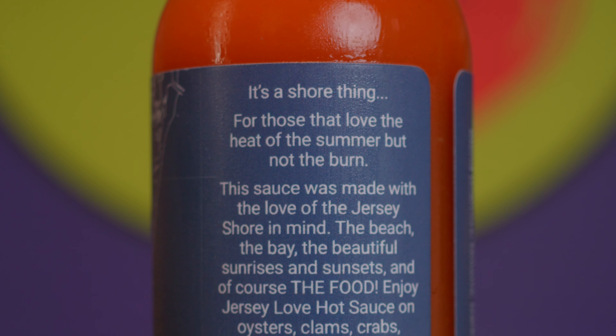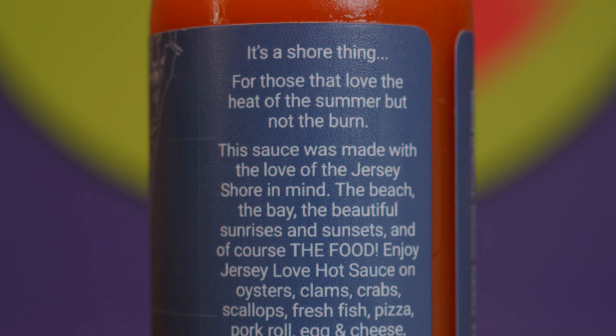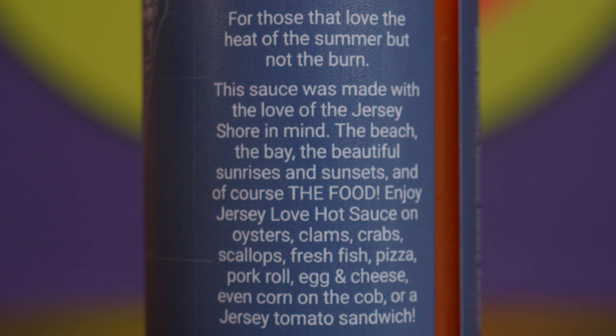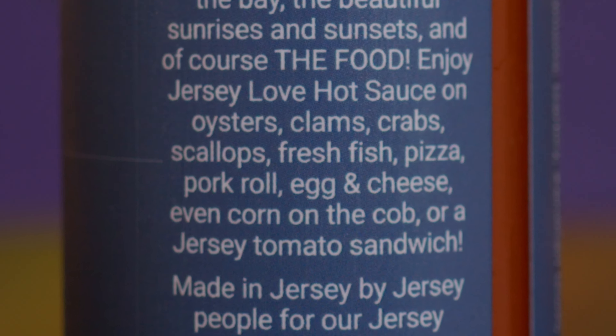It's a shore thing for those that love the heat of the summer, but not the burn. The sauce was made with the love of Jersey Shore in mind — the beach, the bay, the beautiful sunrises and sunsets, and of course, the food. Enjoy Jersey Love Hot Sauce on oysters, clams, crabs, scallops, fresh fish, pizza, pork roll egg and cheese, even corn on the cob.